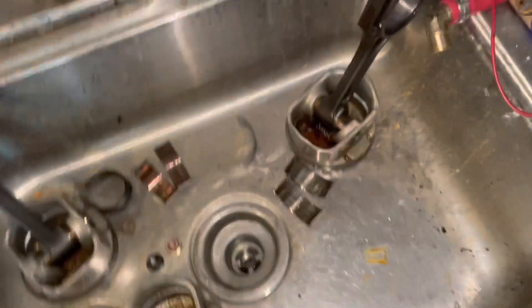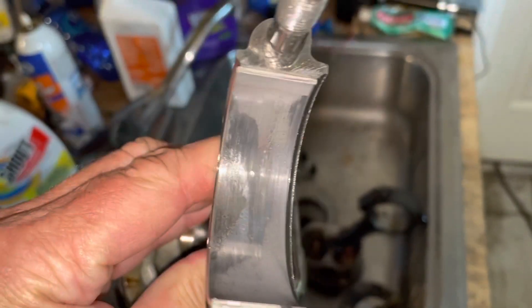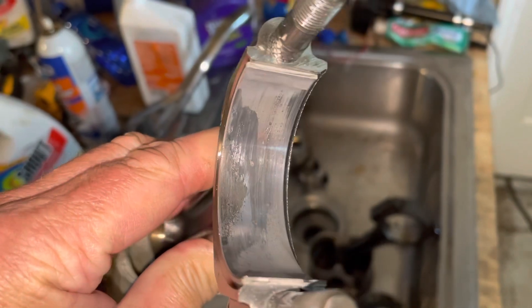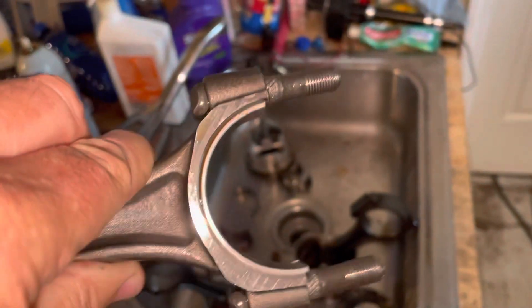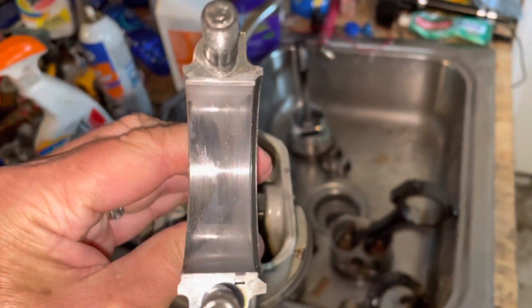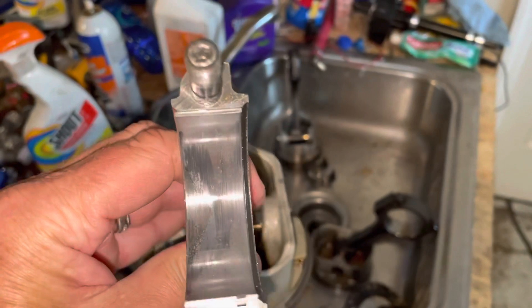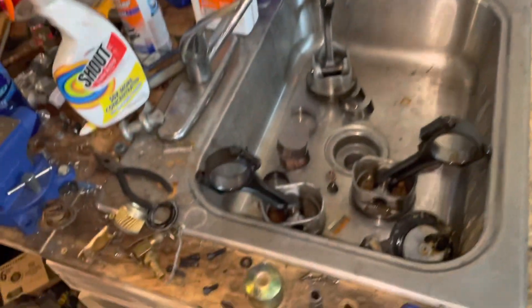Number eight — even though the bearing on number eight is still intact, you can see on the side adjacent to the number seven rod that the heat was starting to eat over into number eight and take out this bearing. The bearing is softer than the steel rod, so the bearing goes first. That's the sign of heat damage from the adjacent rod.